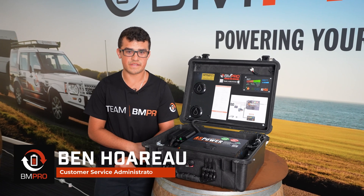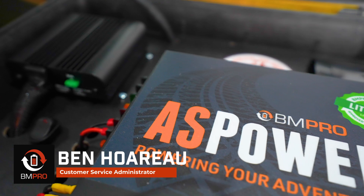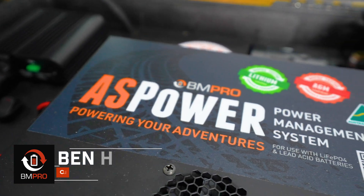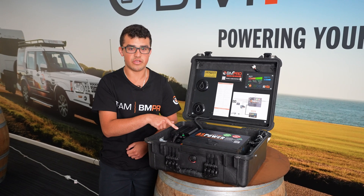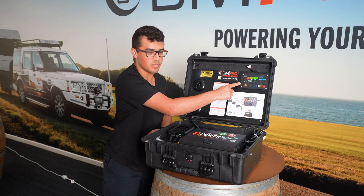Hi, Ben here from BMPro Customer Service Admin. I've got the AS Piro set up here. So you've got your AS power unit, which you can do 240 charging along with solar and also your DC to DC, and you've got the AS display panel here.